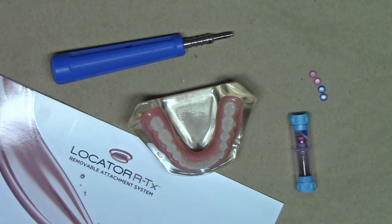Hello, this is Dr. Michael Scheer with LearnLocator, a free resource on how to treatment plan, utilize, and maintain Locator and Locator RTX attachments for overdentures.